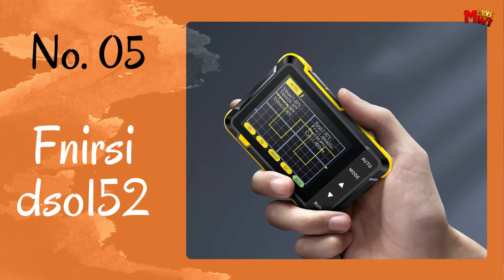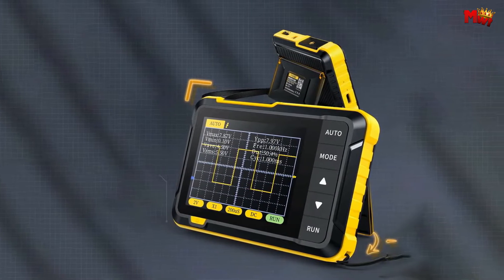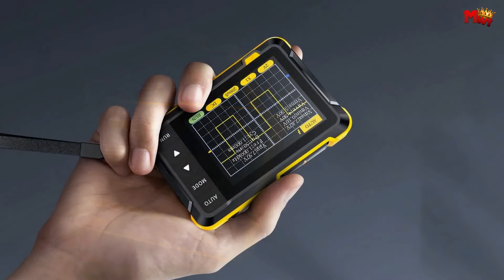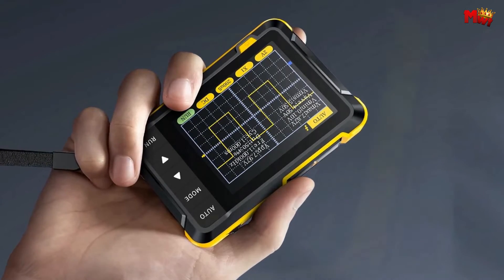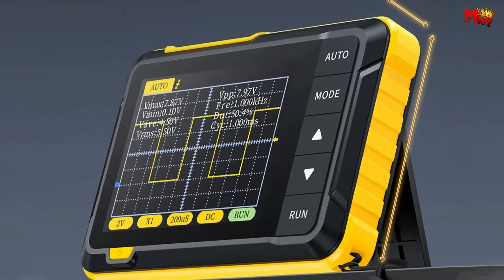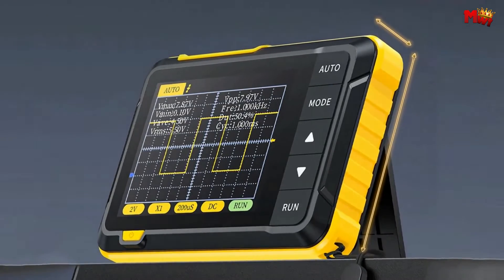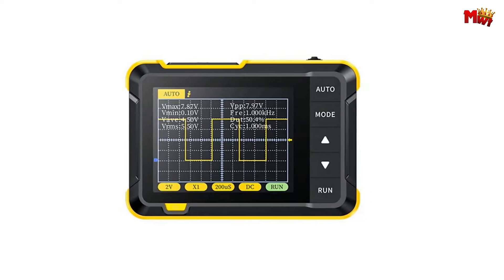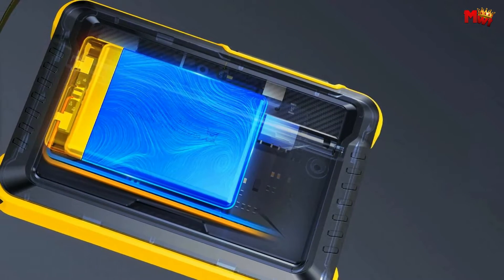Let's get started at number five: the FNIRSI DSO-152 digital oscilloscope. Feast your eyes on the FNIRSI DSO-152, a game-changer in the realm of handheld oscilloscopes. Compact, lightweight, and beyond imagination, this little marvel is no larger than the palm of your hand. Say goodbye to bulky equipment. The ultra-thin and light body of the DSO-152 ensures you're free from the hassle of heavy tools.